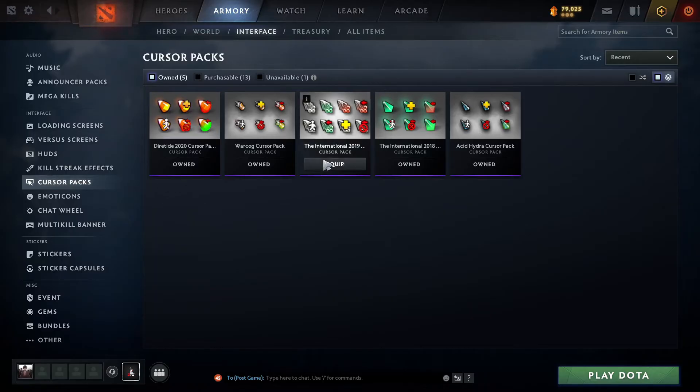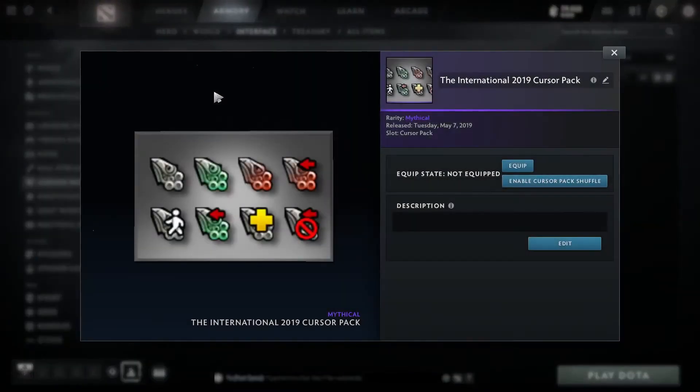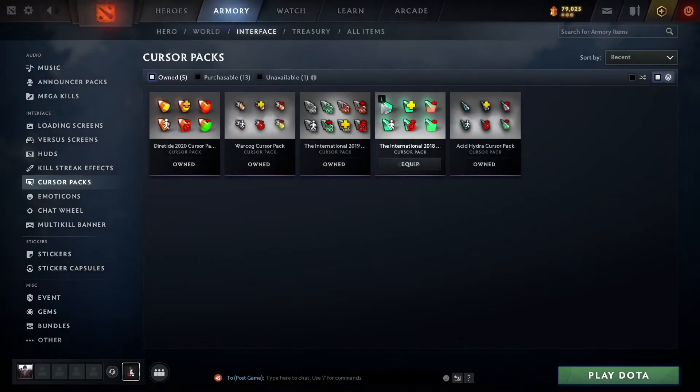So let's say I want to equip this one — the International 2019 Cursor Pack. I just hover my mouse right over here and then click on Equip. Now the Cursor Pack is equipped.